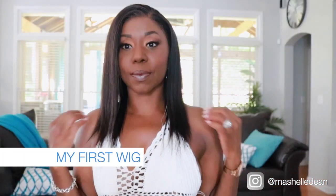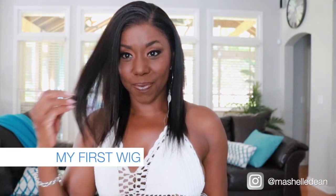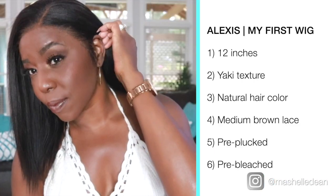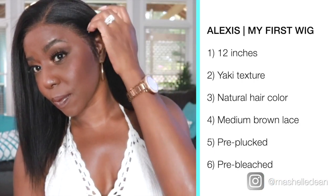So guys, the unit I'm reviewing today is a unit from My First Wig. It's 12 inches long, a yaki texture, natural hair color. It's pre-plucked, pre-bleached, and absolutely gorgeous.